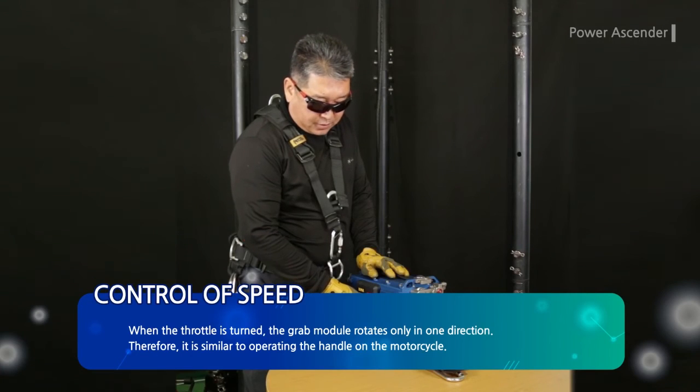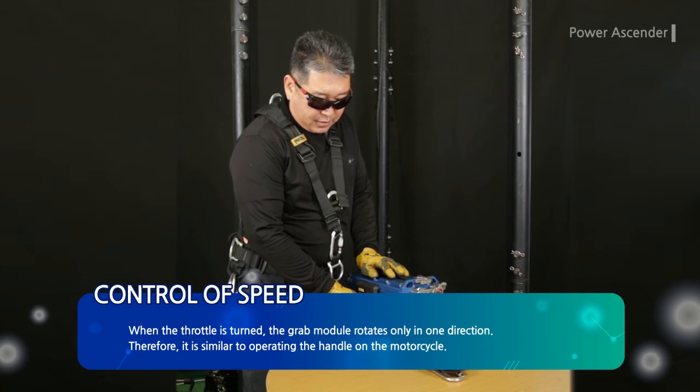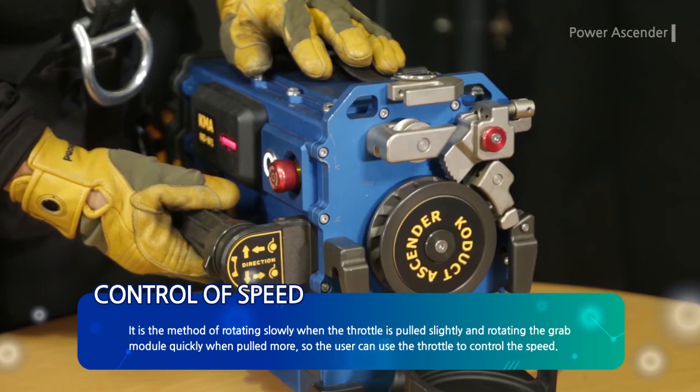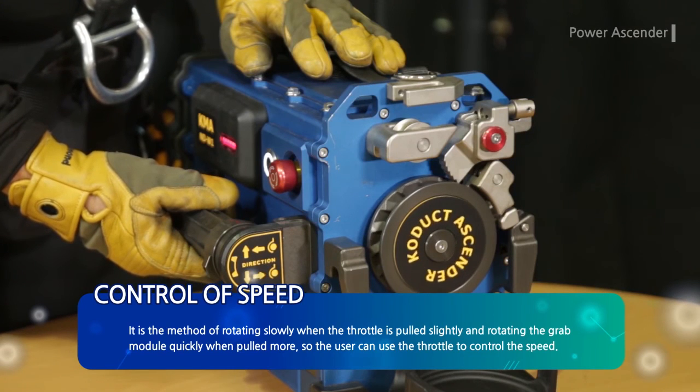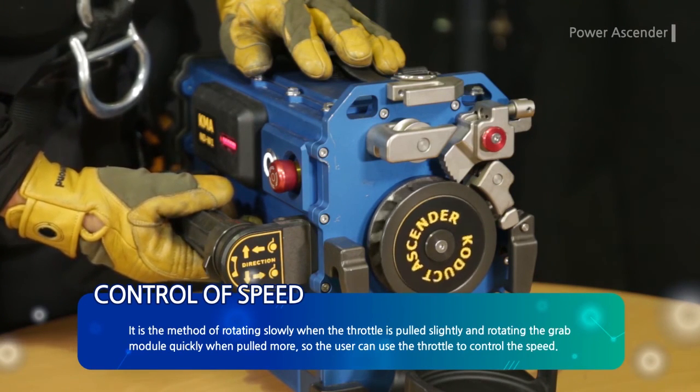When the throttle is turned, the grab module rotates only in one direction. It is similar to operating the handle on a motorcycle — rotating slowly when the throttle is pulled slightly, and rotating the grab module quickly when pulled more. The user can use the throttle to control the speed.